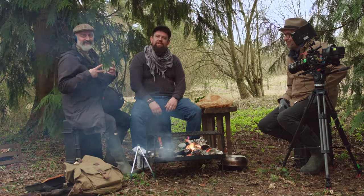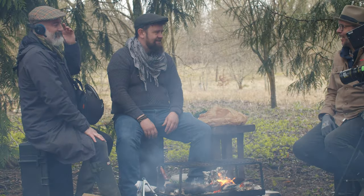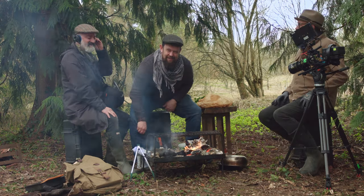Welcome to another episode of Fire Feasts and Friends, the show where we cook outdoors all year round, whatever the weather. I'm here as usual with Pierre and Damien, my trusted sidekicks and we're out on location yet again. Maybe not sidekicks — feels like a demotion.